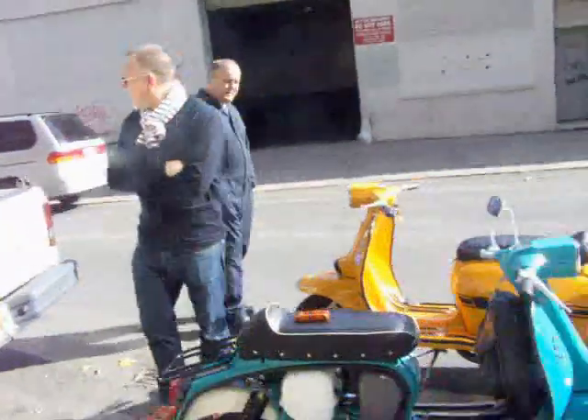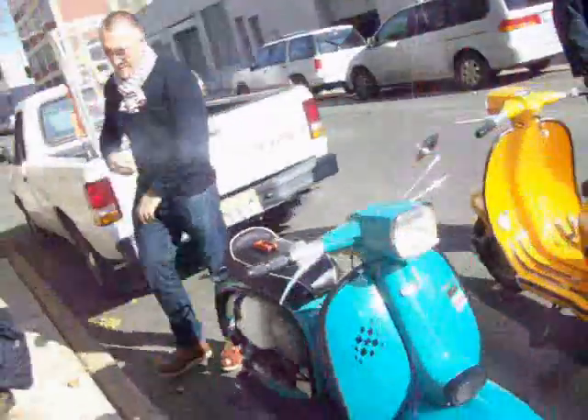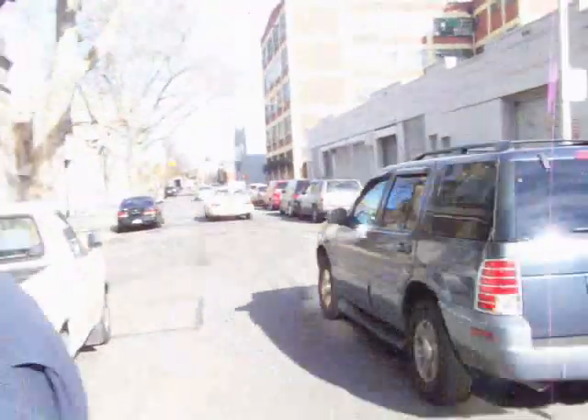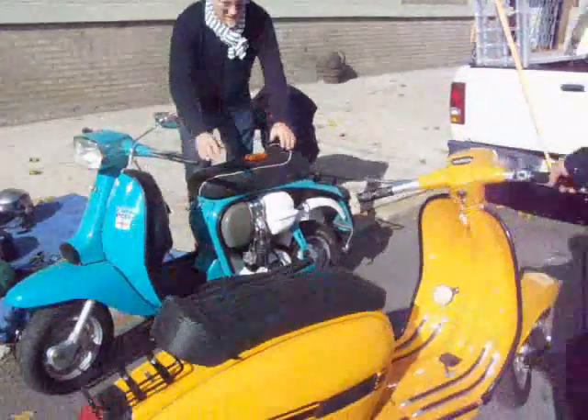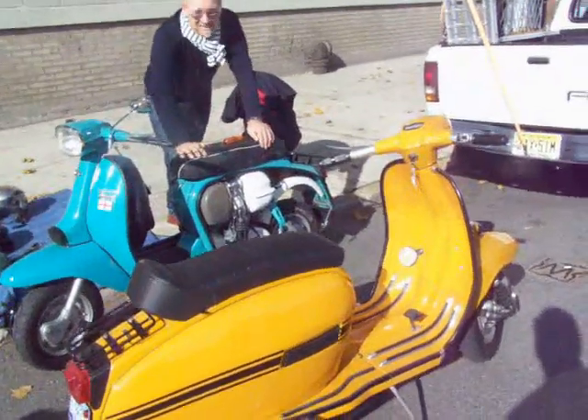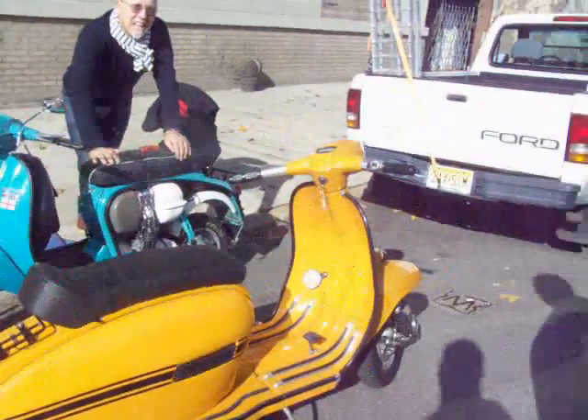Very nice — really enjoyed stumbling across these things. This is probably one of the most sought-after models. They only made 9,350. The last year they were produced was 1971.